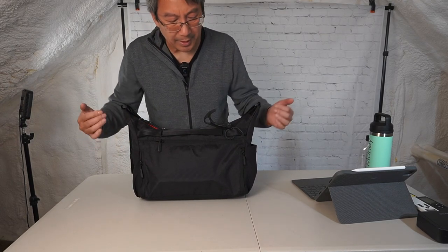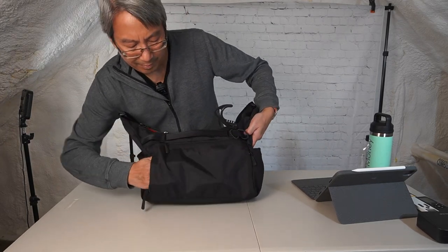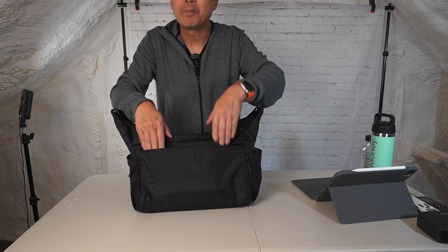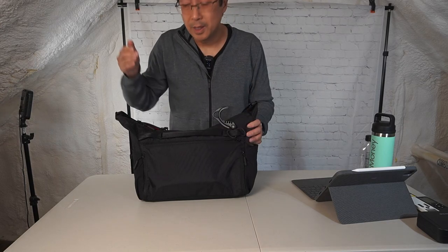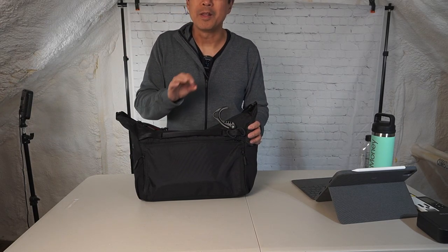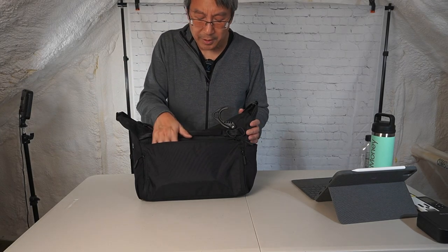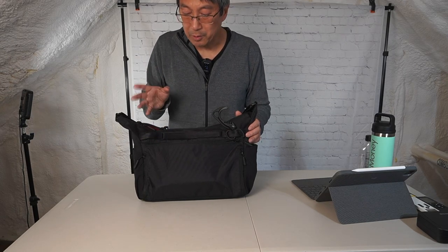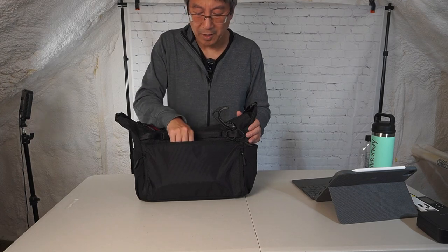The back pocket layout remains the same: two side pockets and then a full-width admin pocket. They all share the same volume and the idea is you use these pockets however you want — you're likely not going to use them all at the same time. When I was in Hong Kong I used the admin pocket to hold my cash, since there are times like taking taxis where you do need it.